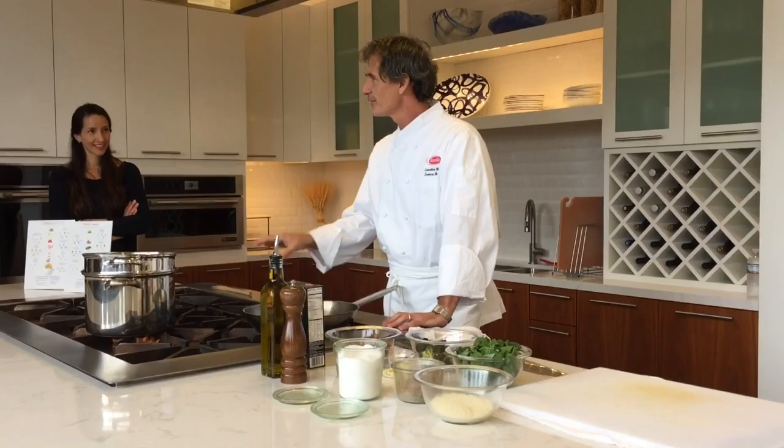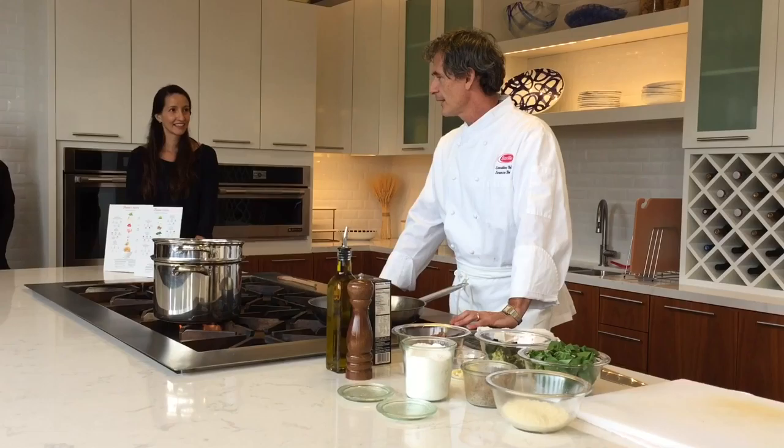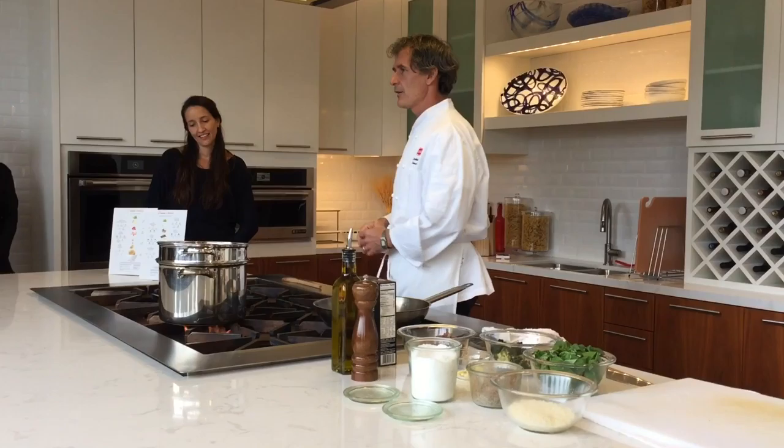We also have a photo studio back there. My role today is to cook a recipe keeping in mind the recipe builder, which I think you've already heard about. They've heard about it, but they haven't really seen it.